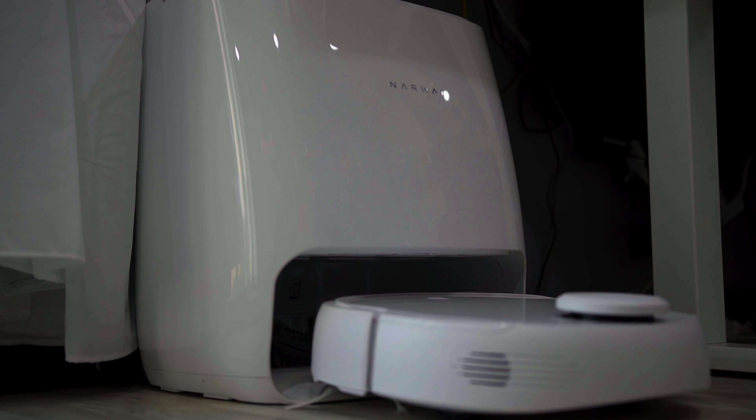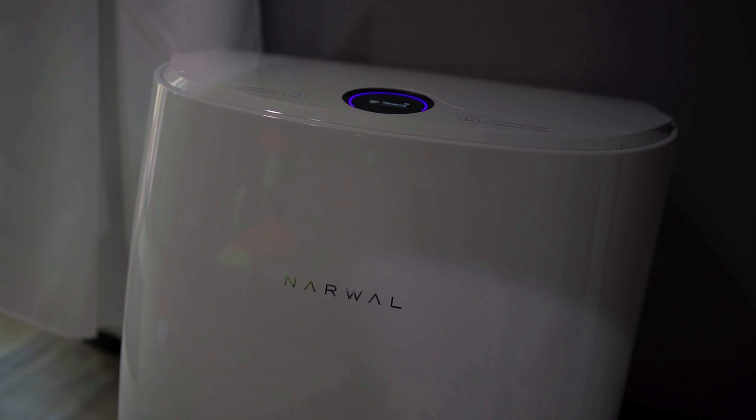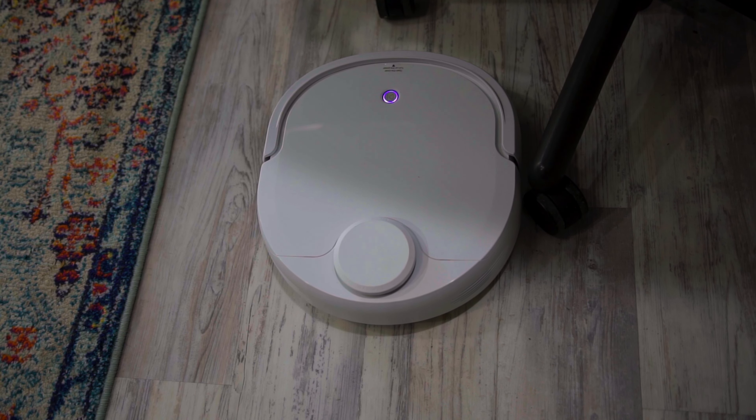Introducing the Narwhal T10 — the world's first self-cleaning robot mop and vacuum. I mean, come on — it's a robot that cleans and self-cleans. This was my first cleaning robot period; I've never had a cleaning robot before, so I was extremely excited to test this thing out.